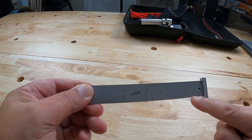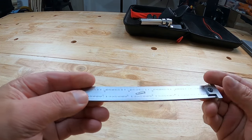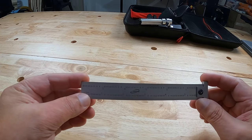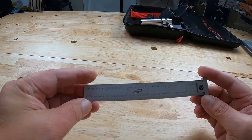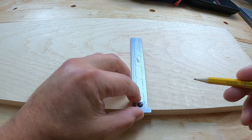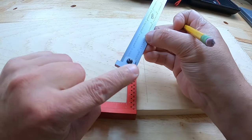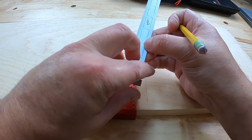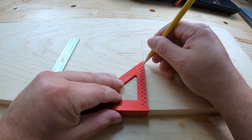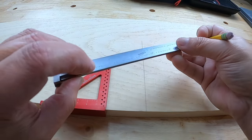Like the combination square, this has increments in one-eighth of an inch, sixteenth of an inch, thirty-seconds of an inch, and sixty-fourth of an inch. With the hook rule you can mark a 90 degree line. I was a bit concerned about accuracy given how short that hook portion is, so let me check the squareness of it — put this right on the line, put this up — yep, perfect. Perfectly square, this little hook ruler.